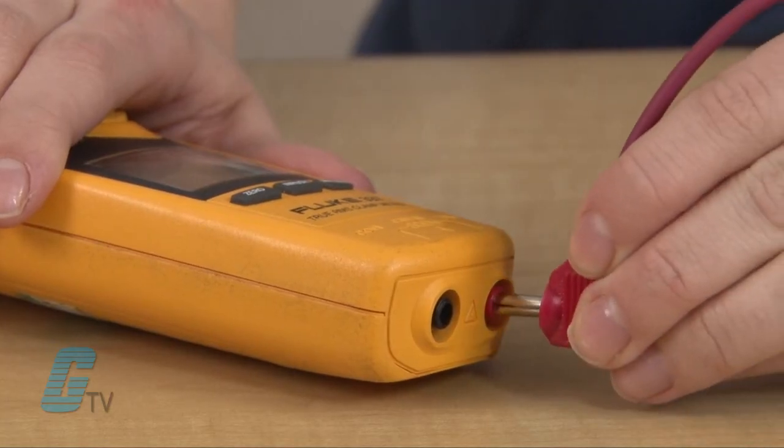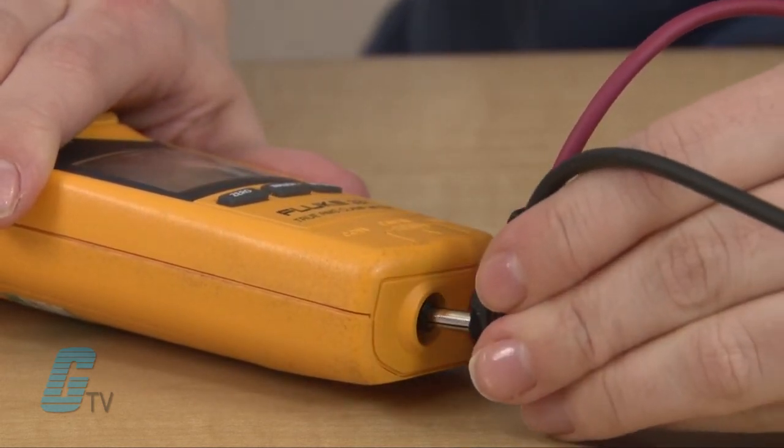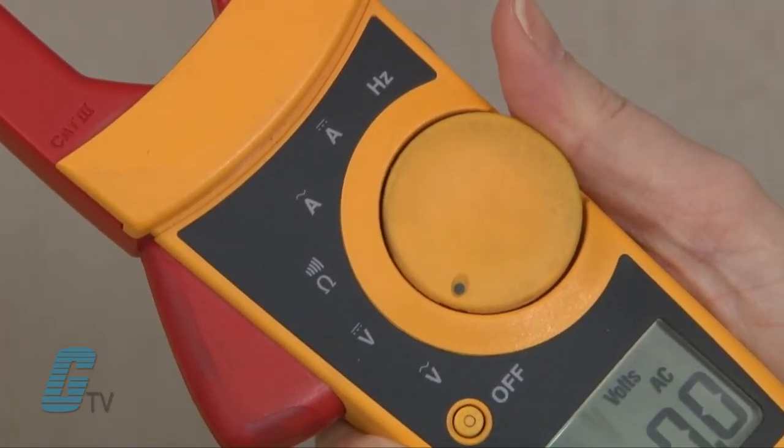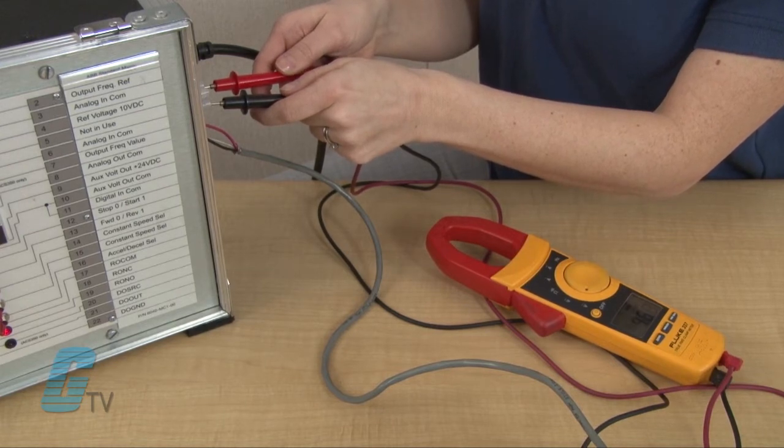Many clamp meters can also be used as a voltmeter. Test leads can be attached to the corresponding port and the dial can be switched over to voltage. Readings are then taken with the red and black test probes.